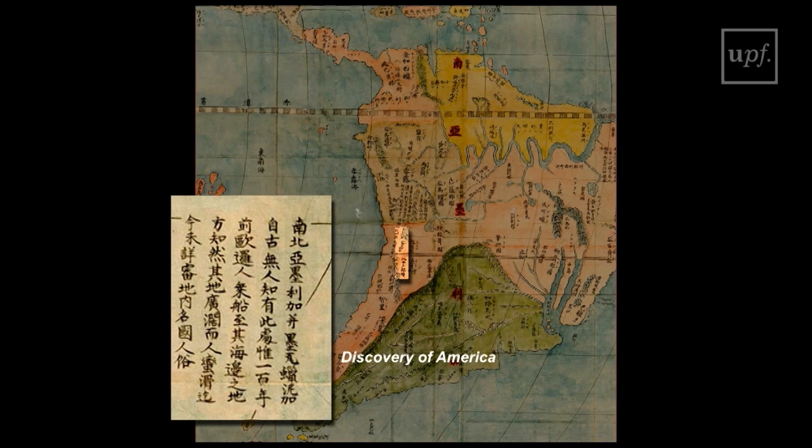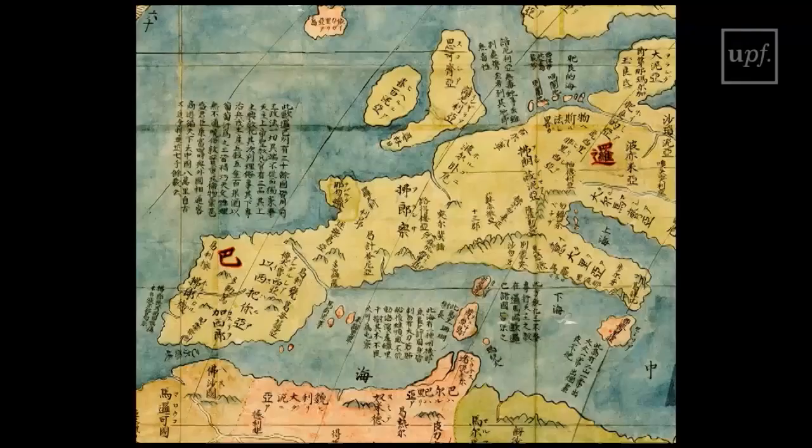Ricci's map also has a caption on the discovery of America, that he dates to a hundred years before, and that he attributes to the Europeans in general.